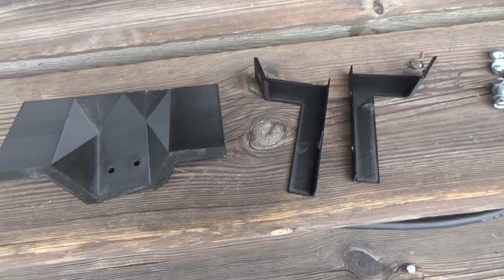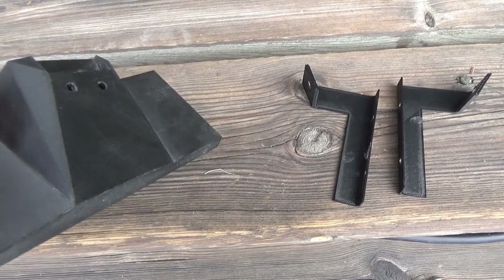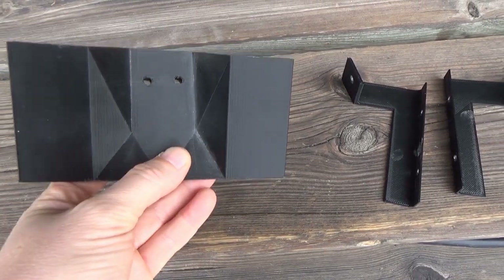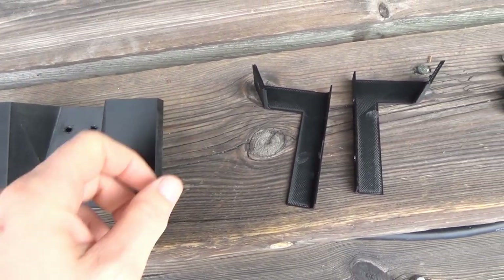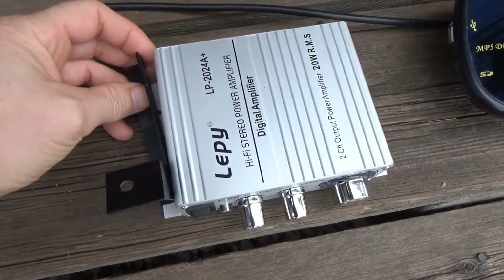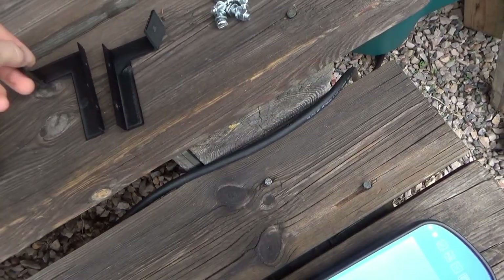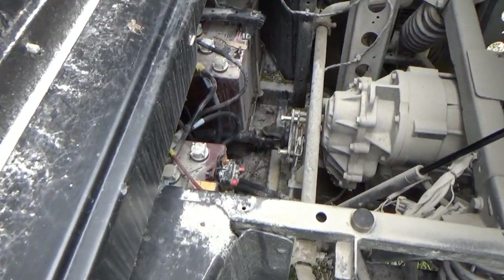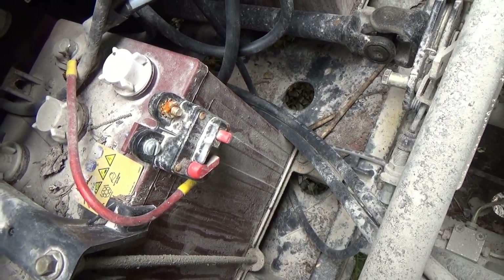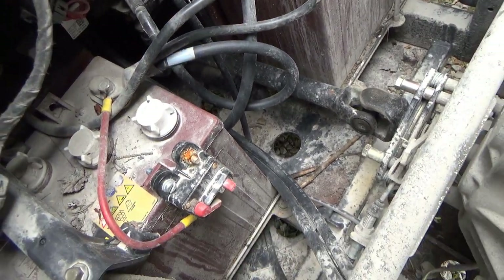Here are the prints that I made. There will be files up on Thingiverse if you would like to make something like this yourself. This is the bracket for mounting the mirror in the center, and then these ones are for connecting it to the ceiling. But first of all, let's get some power in there. I did previously install a fuse on these batteries so I'm just going to hook up to this fuse and put a new wire all the way up front.